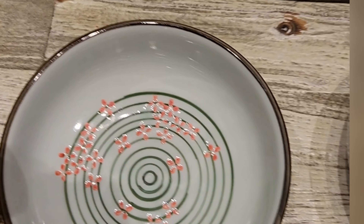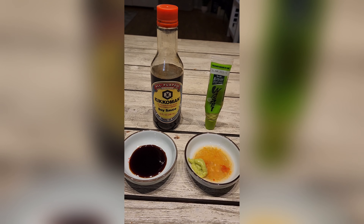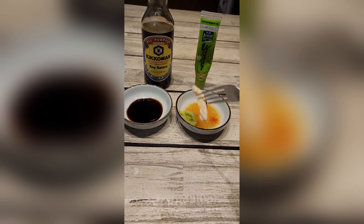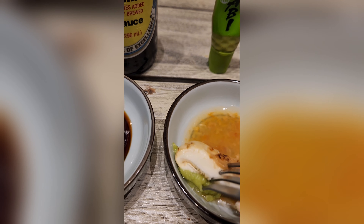I'll be grilling it in the oven. And we're gonna eat with a little soy sauce and wasabi. I like this style.